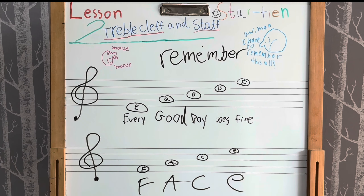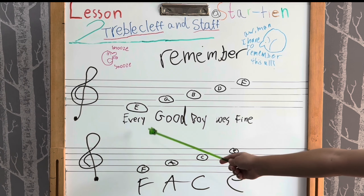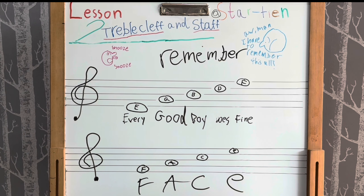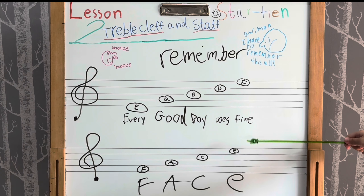In the treble clef, the names of the notes on the lines from bottom to top are E-G-B-D-F. These are the line notes. You remember them with the phrase: Every Good Boy Does Fine. Say it with me — Every Good Boy Does Fine.